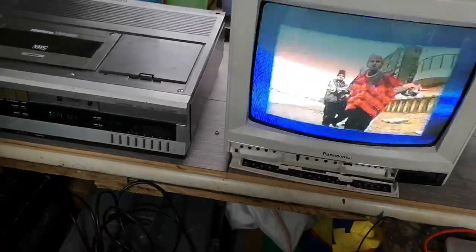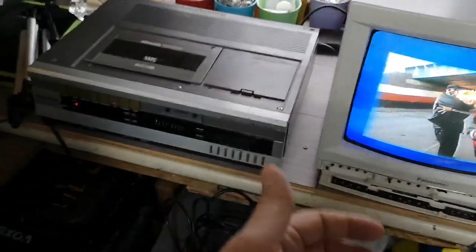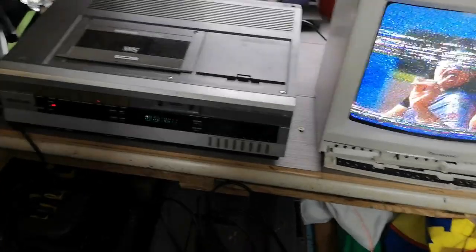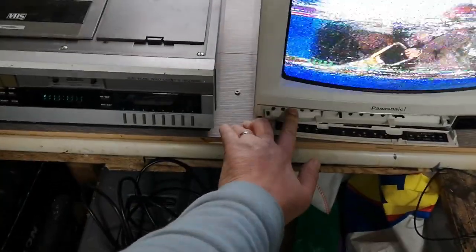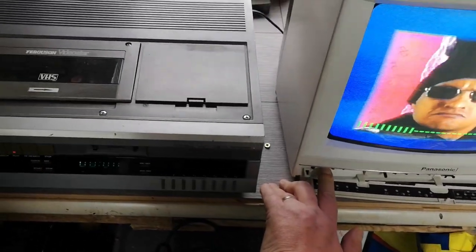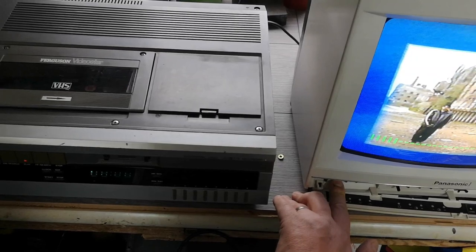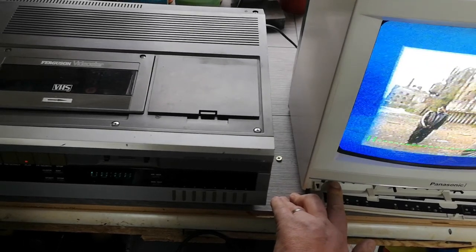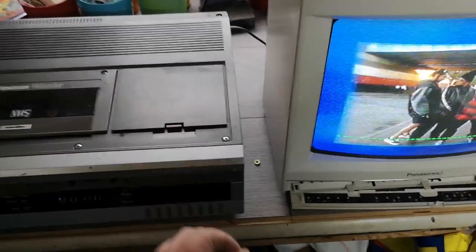It's possible that the tape is moving slightly up and down like that and causing this slight disturbance. The thing is, if I put the sound up, there's no audio warbling. So what I'm going to need to do is take the cover off and have a look.